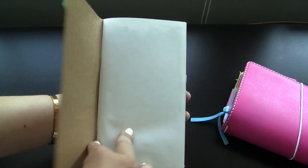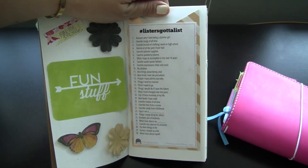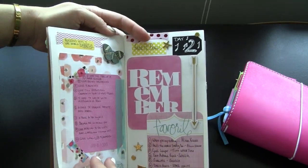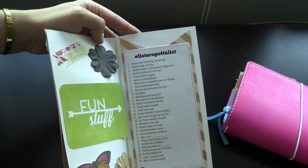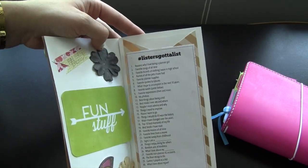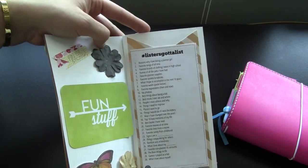I'm still deciding if I want to decorate this page. I always like having the prompts in the front of the insert because that's where I reference them — you could definitely have it in your planner if you prefer. These prompts are really fun and get you motivated to journal, be creative, color, cut, or paste. Favorite songs of all time really brought me down memory lane — I went into iTunes and looked at my most played. Phobias wasn't easy to visit but it pushes your boundaries past just 'Dear Diary, this is what I did today.'